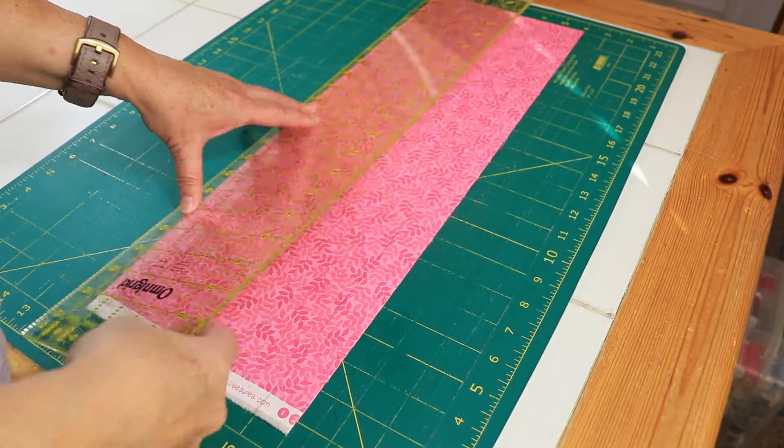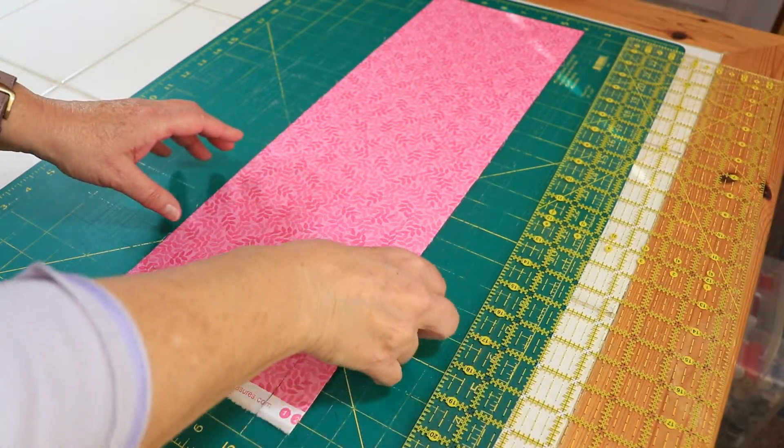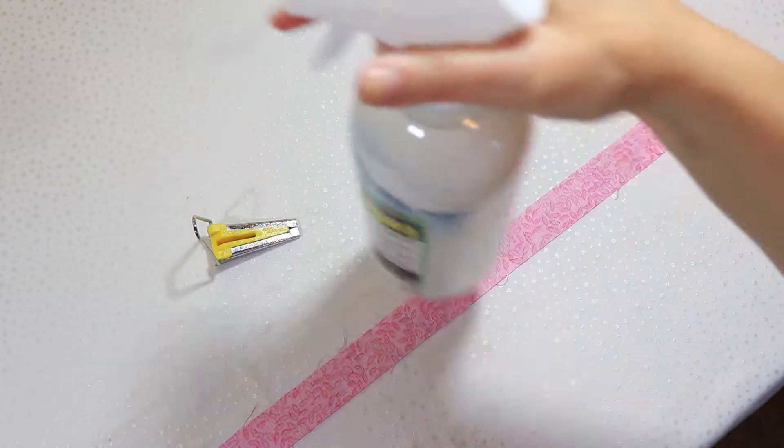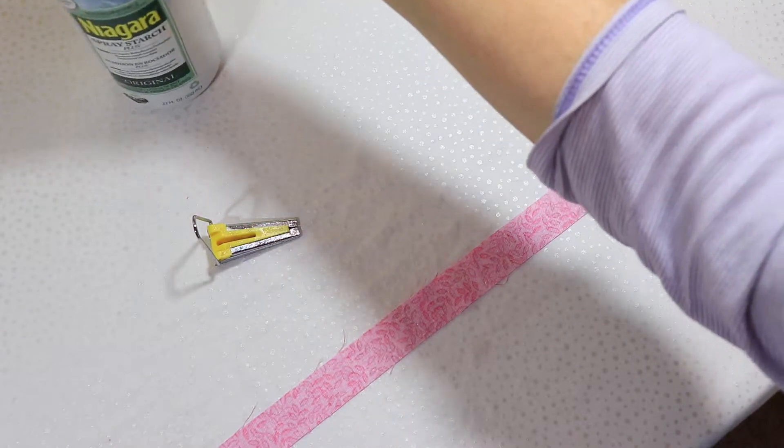For the next part, I'll need spray starch and a 1½ inch bias tape maker. Now let's bring it over to the ironing board and spray the strip with the starch. This is technically not necessary, but it makes the whole process a lot easier.